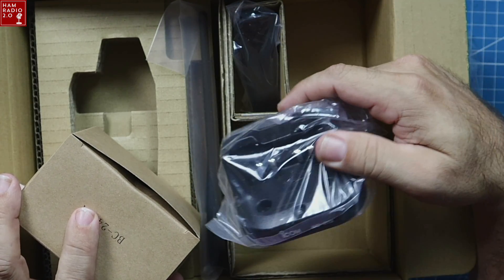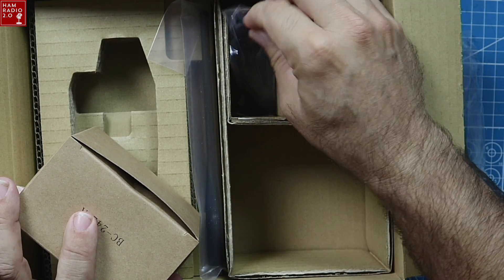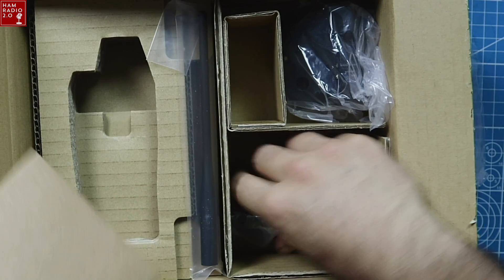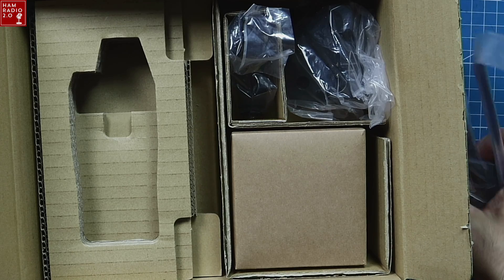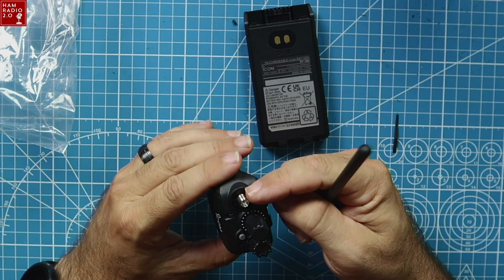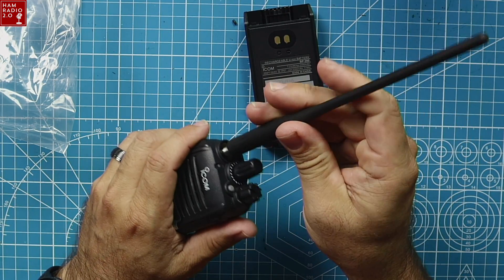It does come with a charging cradle — look at that! What a fantastic idea to actually put a charging cradle in an expensive HT. And there's the antenna. This has an SMA female connector on the radio itself, so the antenna has an SMA male connector.